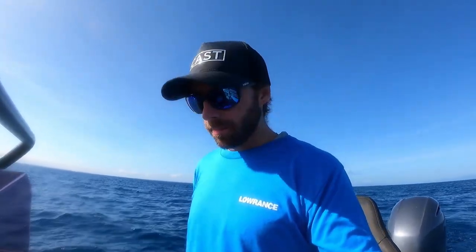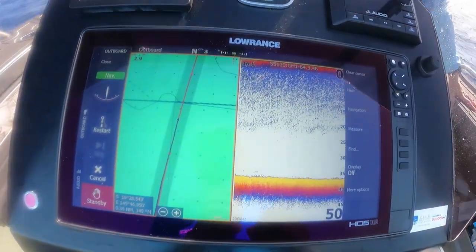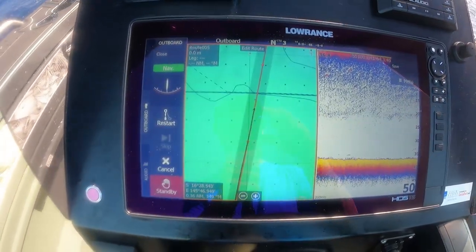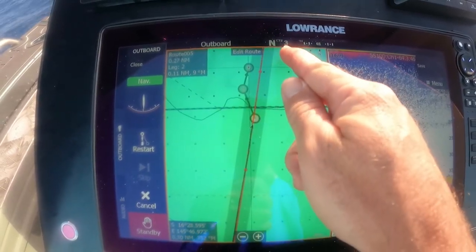We've nearly reached our destination. Just before we get there I wanted to show you a couple of other things. Before I pretty much just put one point on the cursor and drove straight to that, but you can play around with your navigation and set a course. Go into your screen, hit 'New Route', and then you can set your route on the screen. We're going to start from here and drive to here, here, here, here.